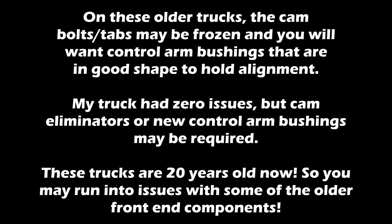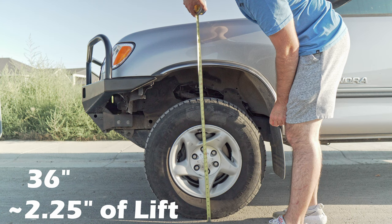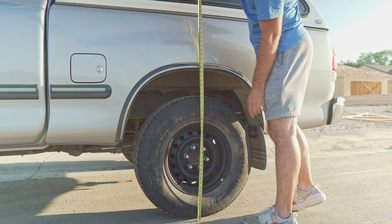Moment of truth. These are Bilstein 5100s with Old Man Emu 2885 springs in them. Let's see what we got — we're at 36 inches. I've got 22 and a quarter inches, so we're at just under 36 inches — a quarter inch of squat, of lean, but not bad.